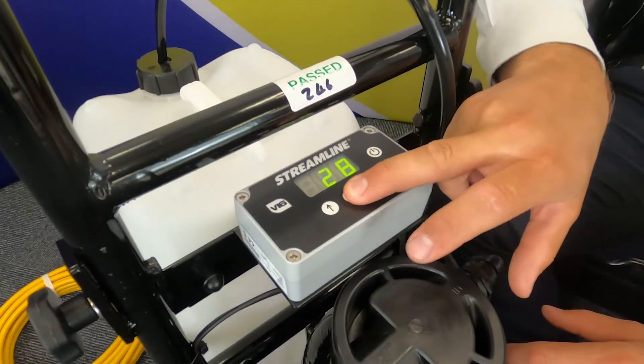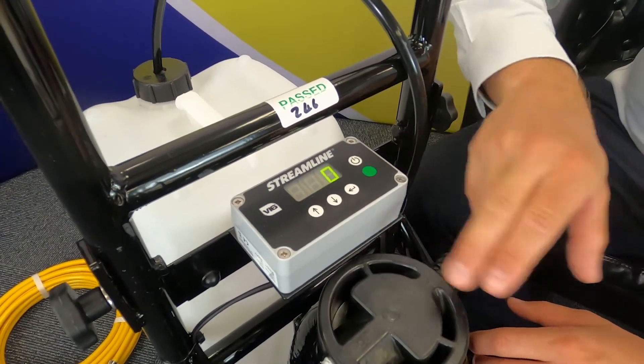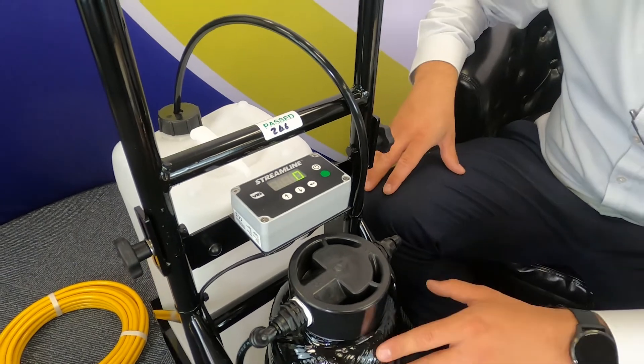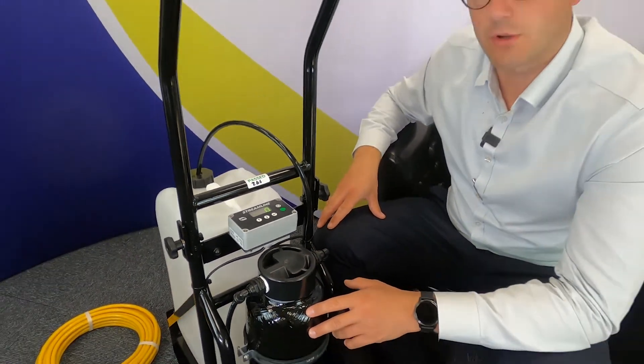You can reduce the pump speed down to zero and then continue on, move around the building to the next window or shut the doors and move on to the next job. Or you can just simply turn the pump off.